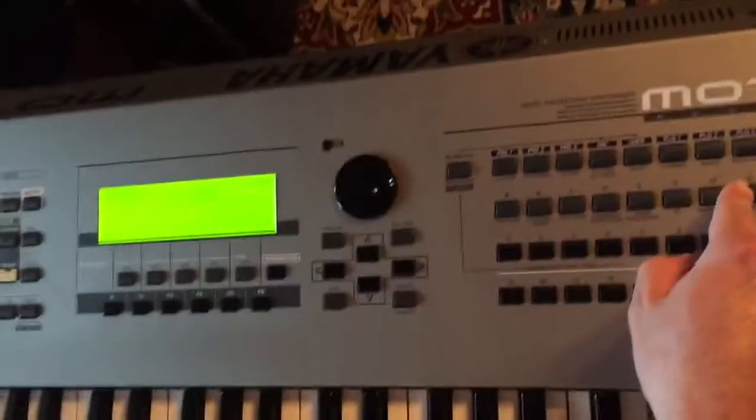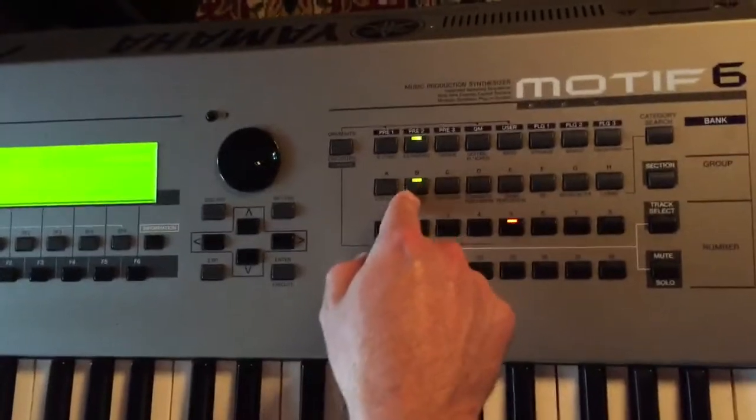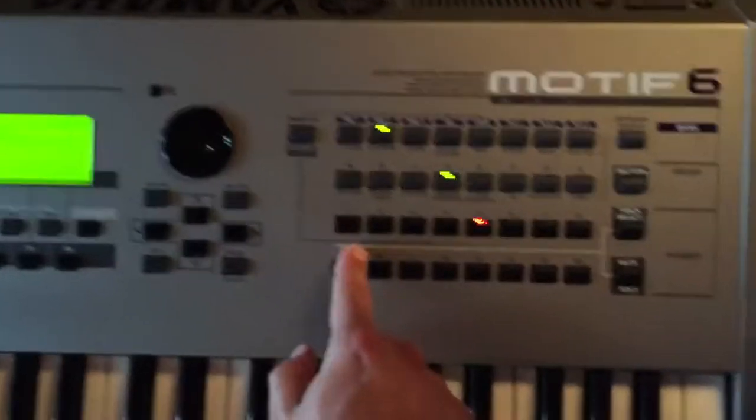There's some brass, some winds, guitars, and then more strings, big band stuff, more saxes. And you've got some of your synths.